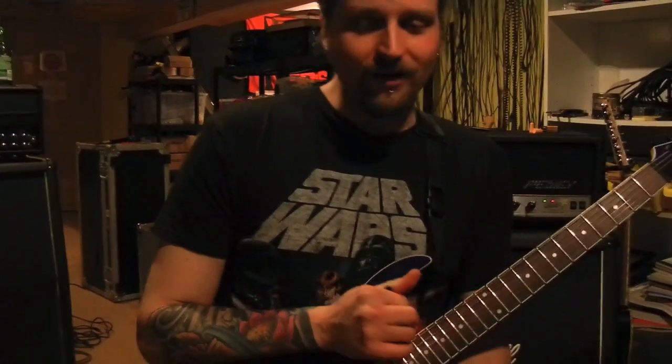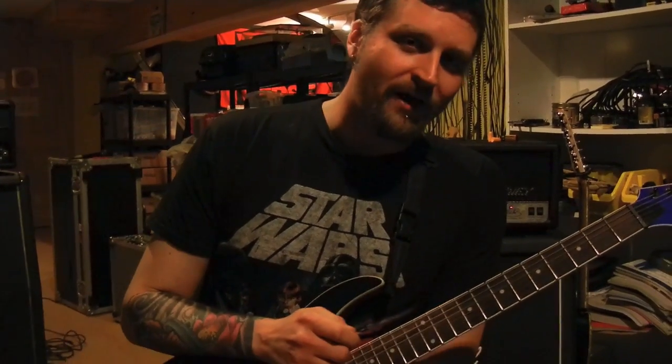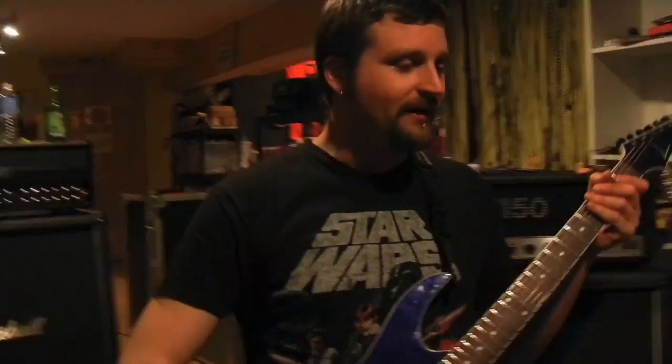Hey Rob, what are you doing? Teaching shit. What? What are you teaching today? Well, we've had a few requests for combat mush, and I guess I can teach you how to play it. I don't really know that much myself. Whoa, that sounds like a good time. Let's get right to it.